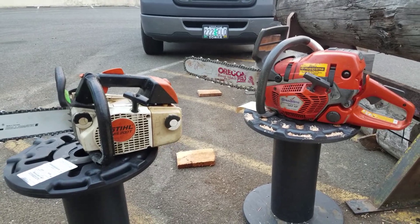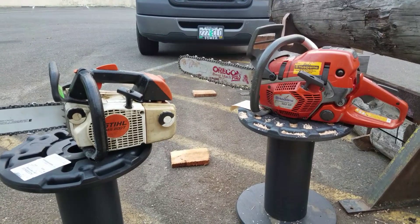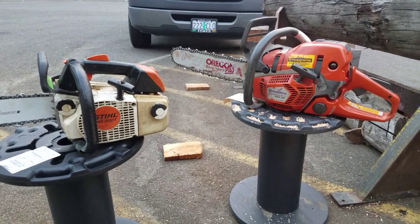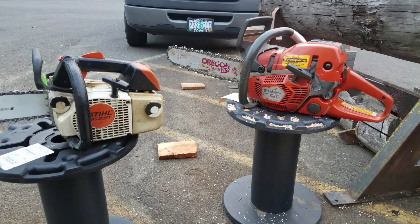Hey everyone, welcome to Shop Talk. We're looking at Dustin's chainsaws — he's from New Hampshire. The one on the right is the 562 XP and the one on the left is the MS200T. Both very popular chainsaws.